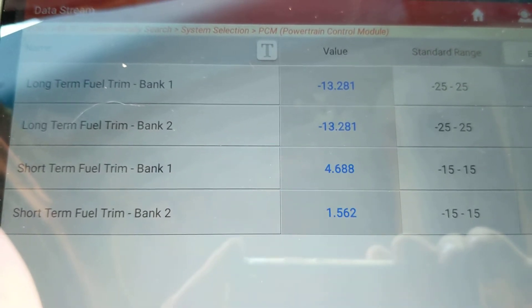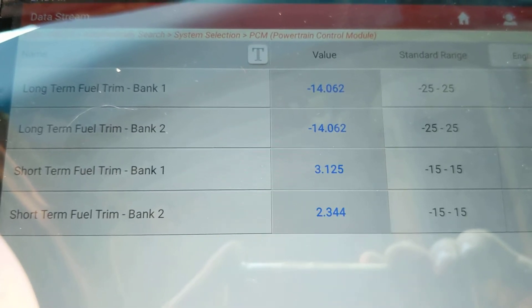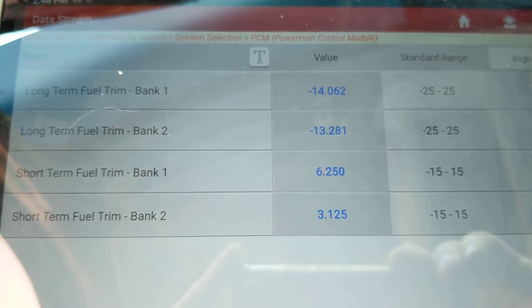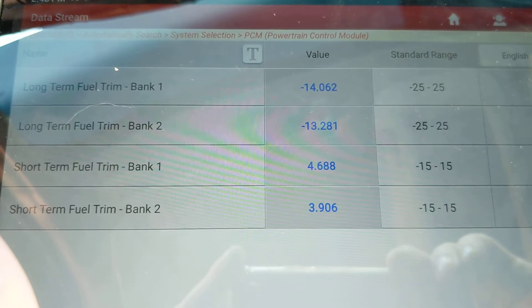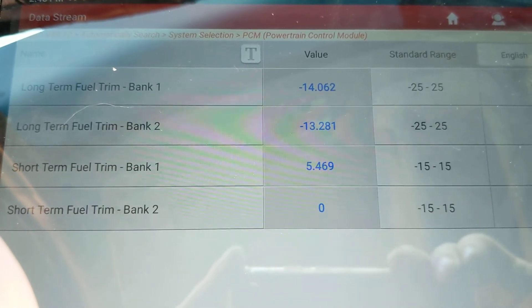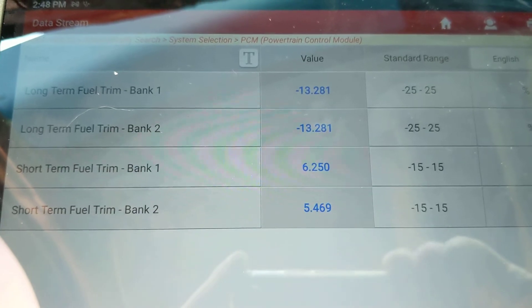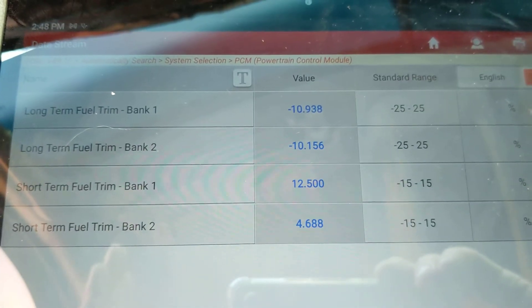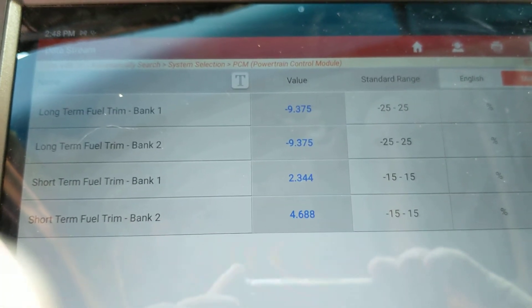This is also a good way to make sure that you've verified your repair. What we did is replace the mass airflow sensor. Now when we hold it at 2,000 RPMs, it's taking away 14% fuel, where prior to the mass airflow sensor replacement, it was adding 14% fuel. After we drive this vehicle a bit, those two numbers are going to even out and it's going to end up back to zero. So we had a bad mass airflow sensor.